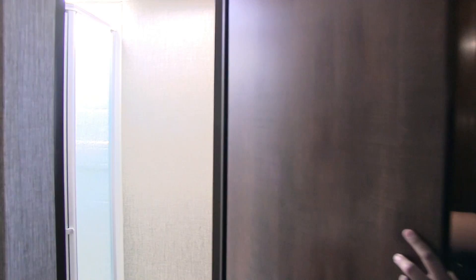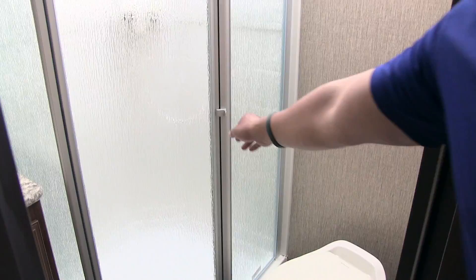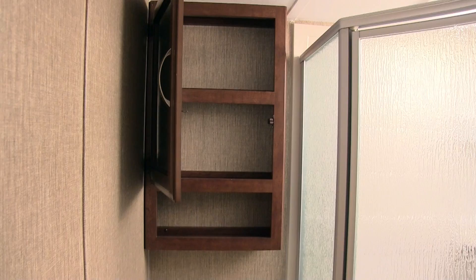Through the secondary door, the bathroom is straight across. You can see the foot-flush lever toilet with plenty of leg room all the way around. The shower has a nice glass door, shelves, a hand wand, and a big skylight up top that lets in natural light and provides additional headroom. Over here is a vent fan to help moisture escape quickly, a mirrored medicine cabinet with storage behind it, and a sink top vanity with storage under the sink.